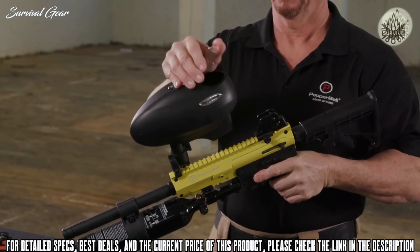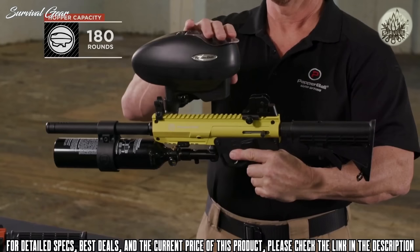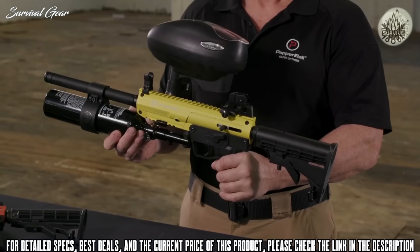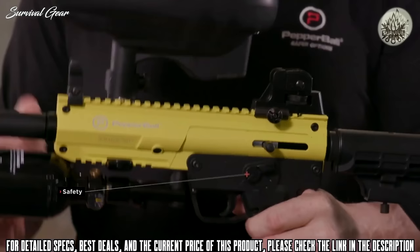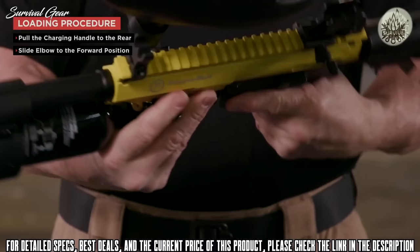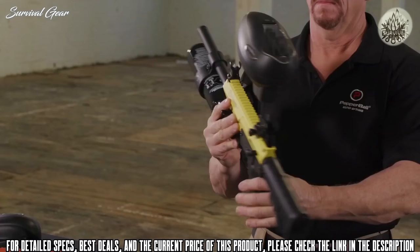The Pepper Ball TAC SF uses an electronic feed hopper and exhibits a profile that is distinct to officers and the public. Much like the standard Pepper Ball FTC launcher, the TAC SF is available in black, yellow, and orange. To load the TAC SF, place the safety in the non-fire position, fill the hopper with round pepper ball projectiles, pull the charging handle to the rear, and slide the hopper feed elbow to the forward position. Then turn the electronic hopper on by holding down the button until the light turns green.